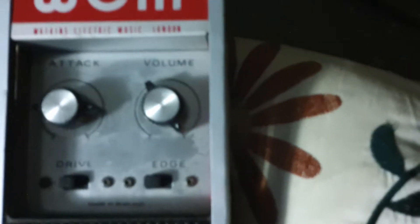There's the Project 5 again. It's a bit dusty but you can see the attack control, the volume control, the drive and the edge control, and the slightly misbehaving foot switch.